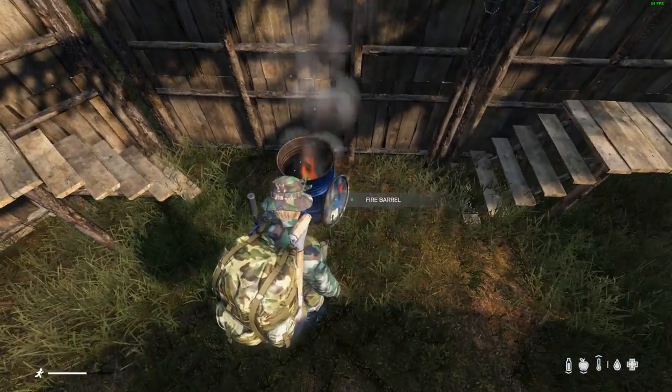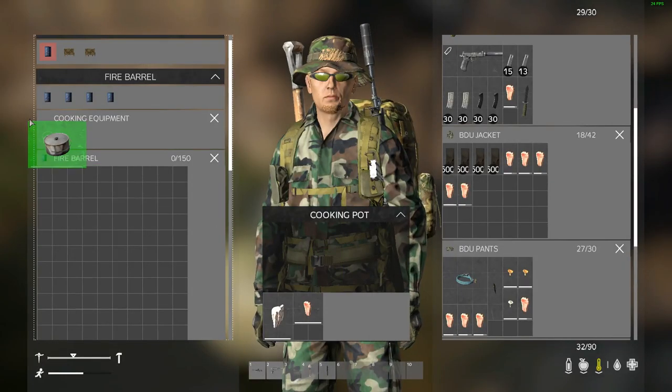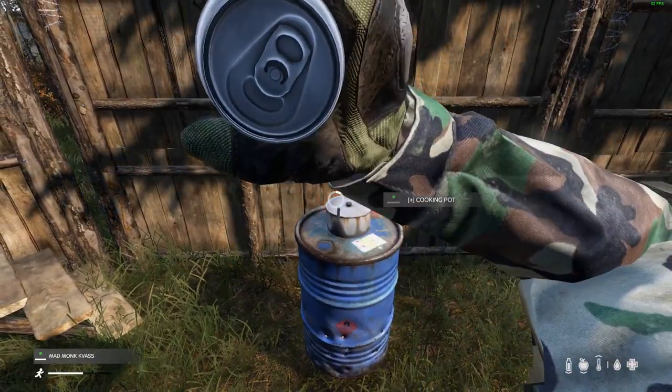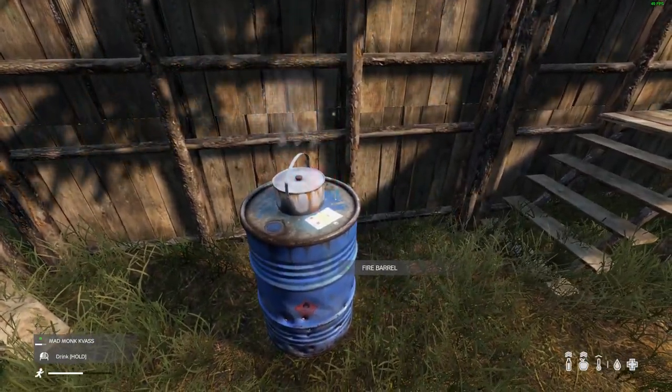You can use this fire barrel for warmth, various types of cooking, and roast meat on a stick. Shut the lid, add a cooking pot — just simply add to the cooking equipment. Crack you open a Rasputin and enjoy. That's it for this video tutorial.